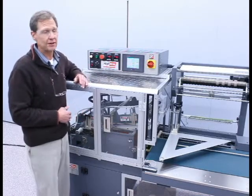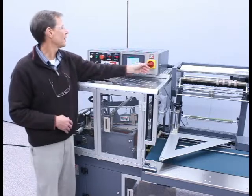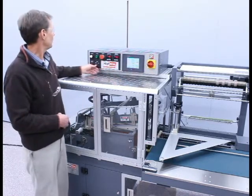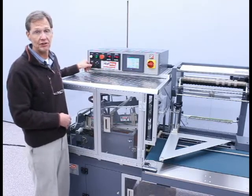First, ensure proper air and power supply to the machine. The main power button is turned on and the touch screen is fully booted up. Ensure that the run switch is turned to the off position and then any alarms are reset.